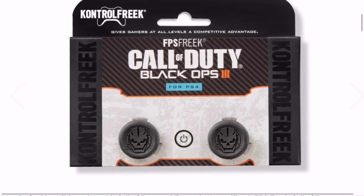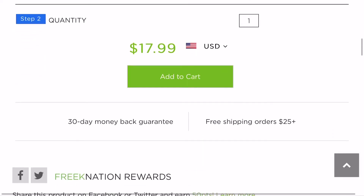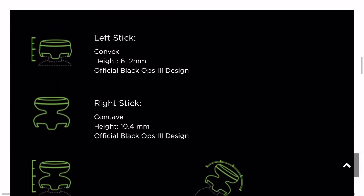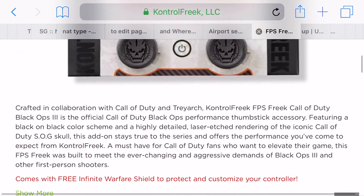You might want to take one stick from one set and another stick from another set and match them up to give yourself the best advantage. For example, one option has the left stick convex at 6.12 millimeters and the right stick concave at 10.4 millimeters — so those are quite different from each other.